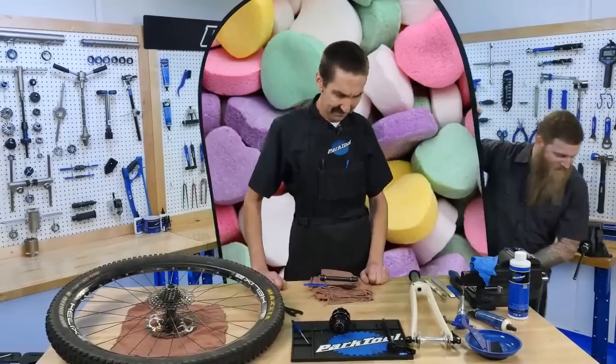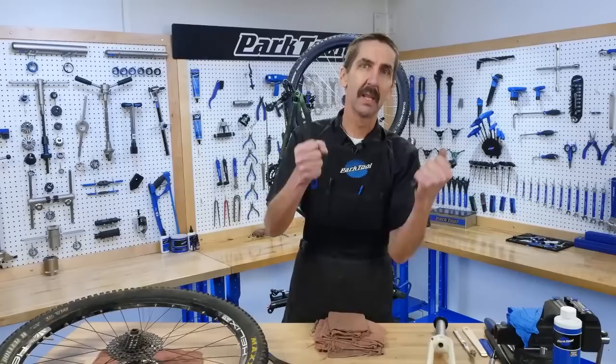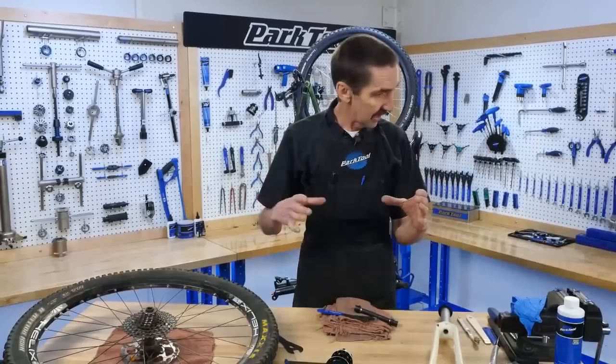Hello, Calvin Jones here with Park Tool Company. Today's February 14th — we all know what special day that is. Yes, fixing bikes on Tech Tuesday. That's the day. We're taking bike parts, bits of steel, fixing them with tools. That's what today's about.